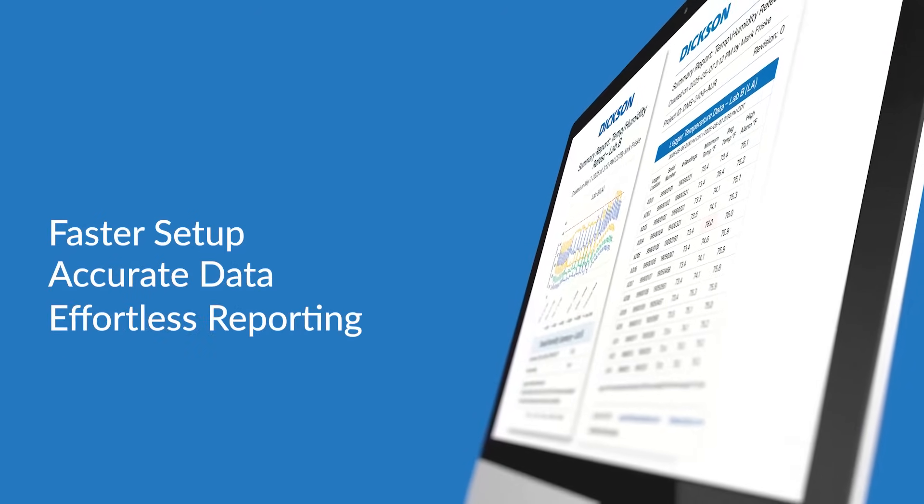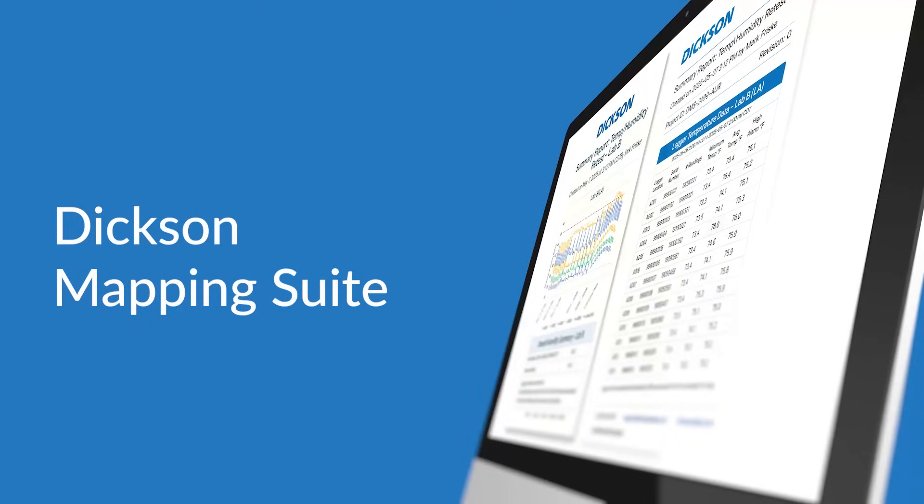Thermal mapping has never been more simple. Faster setup, accurate data, and effortless reporting — all with Dixon Mapping Suite. Visit DixonData.com/mapping today.